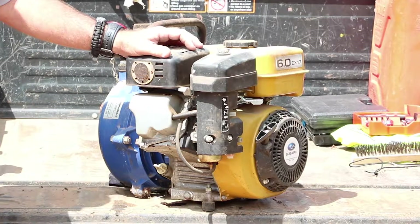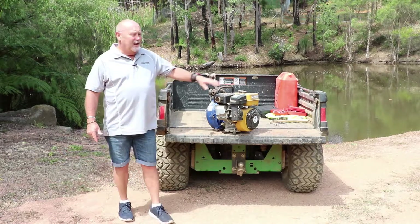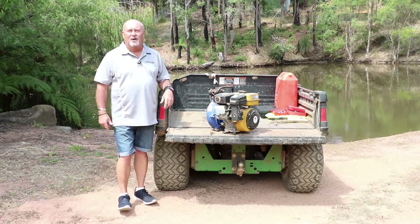The pump we'll be looking at in this video is the Crumlin's Twin Impeller fire pump. The things we're going to cover off today are engine maintenance, pump maintenance, and we're also going to have a look at our hose and fittings.